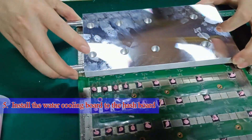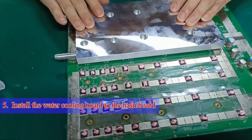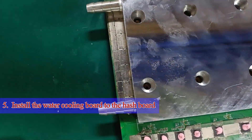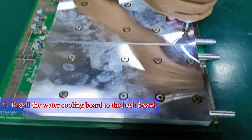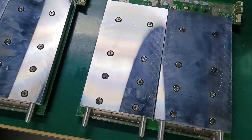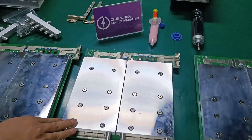Step 5: After the silicone grease is applied, we need to align the water cooling boards with the screw holes on the hash board and fix them with screws. All three hash boards have now been refitted with water-cooled boards.